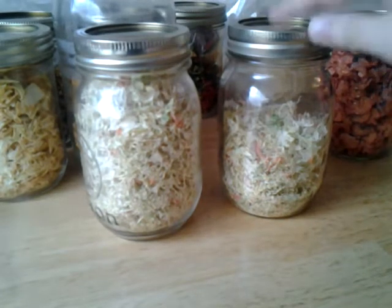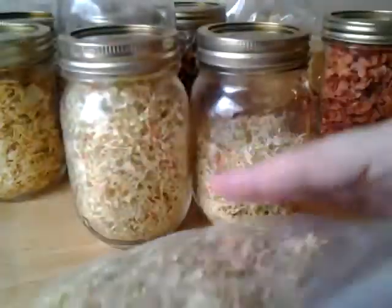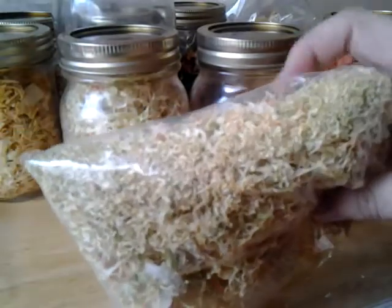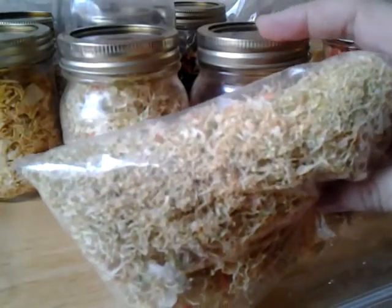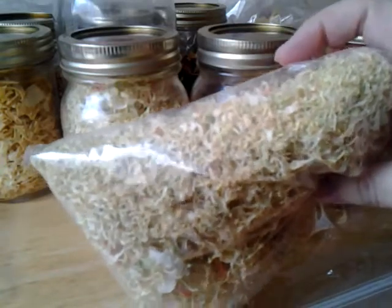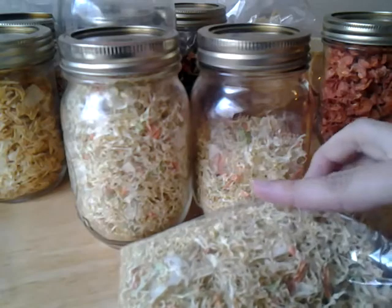Hello YouTubers, just thought I'd go over the dehydrated goods here. Here we have the dehydrated coleslaw - this is just bagged coleslaw I didn't want to go bad. It's a little brown because I think I overdid it and had the temperature a little too hot because it was so fine. But it could also be like cauliflower where it regains its color, and even the little carrots in there dehydrated very nicely.